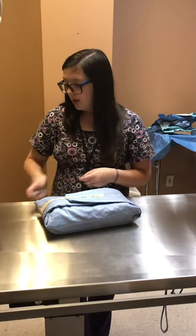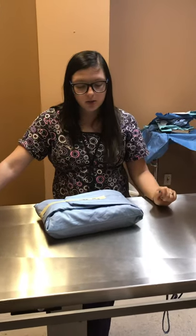I will be back to show you how to wrap a gown pack. Thank you.